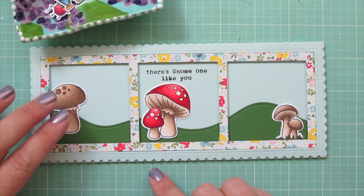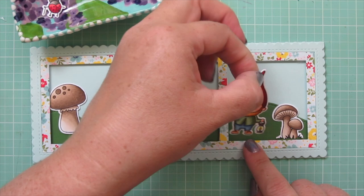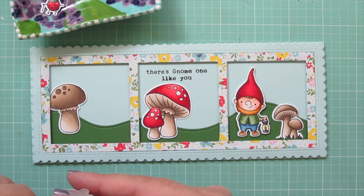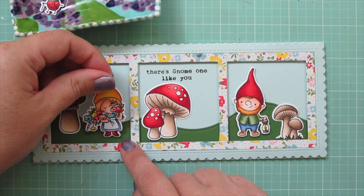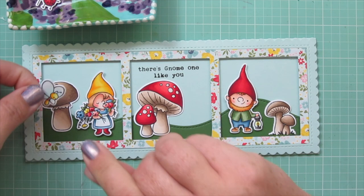Next I'll take my boy gnome — well, he's a full-grown man with a beard, but anyway — and add him over in the far right corner, super cute. Then I've got my girl gnome and I'm adding her in the square on the left. I've added both of those with foam tape so they're kind of pining for each other across the distance.